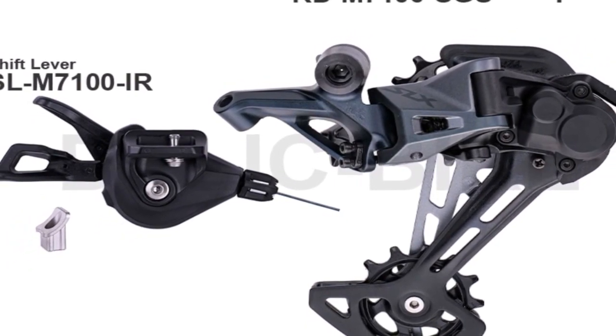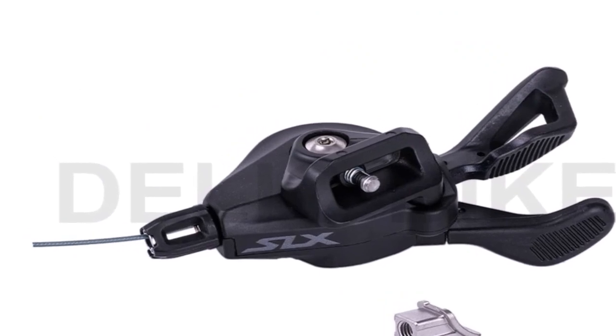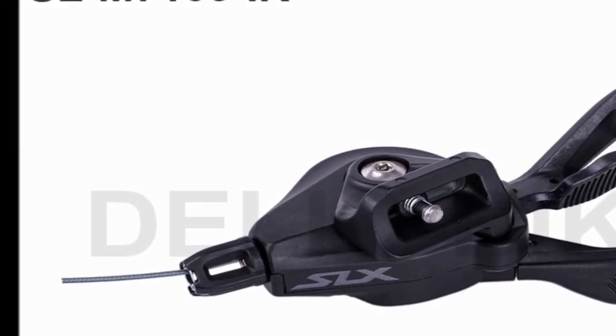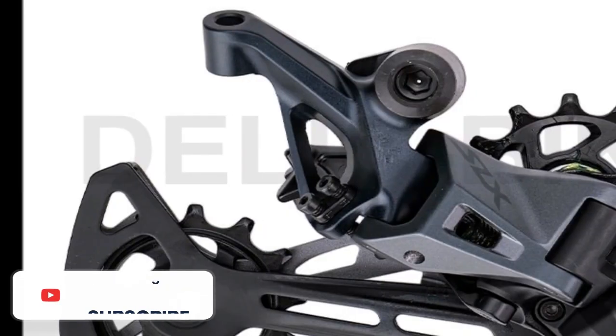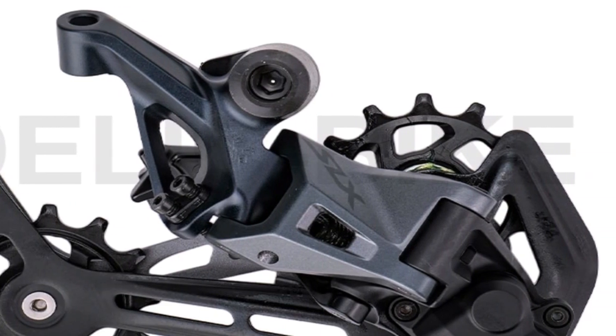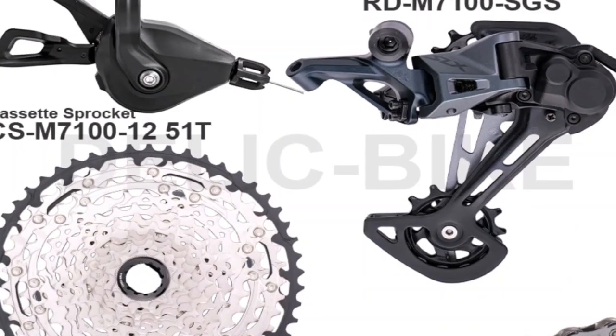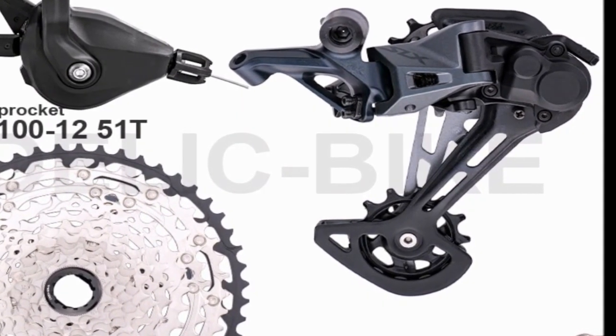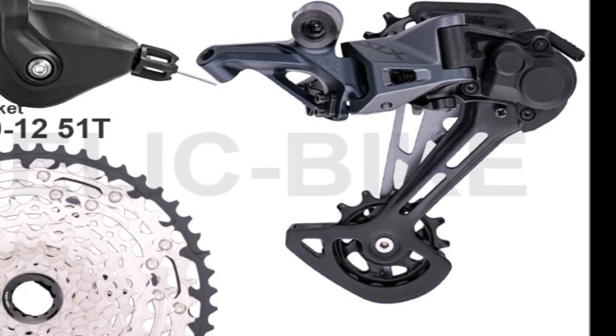There also looks to be a new Campagnolo disc rotor on the way, with a new generation Campagnolo Super Record WRL center lock disc listed in 140 and 160mm diameters. Nothing is certain at this stage, but perhaps these new ratios could signal the dawn of a new era for Campagnolo, with a focus on more adventure, endurance, and gravel-capable gearing.